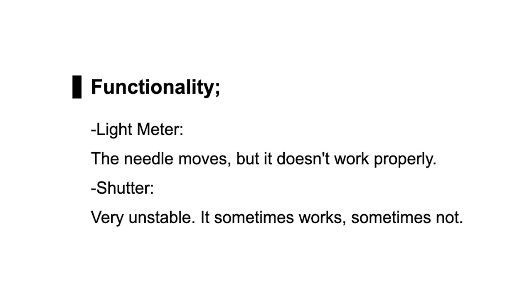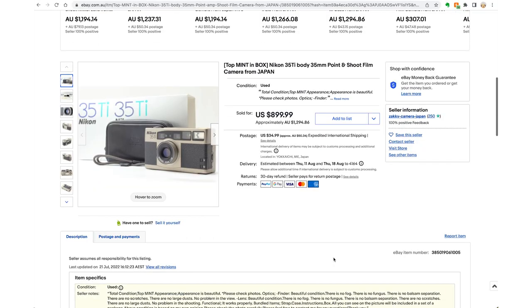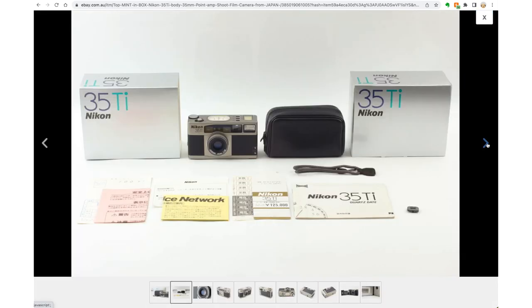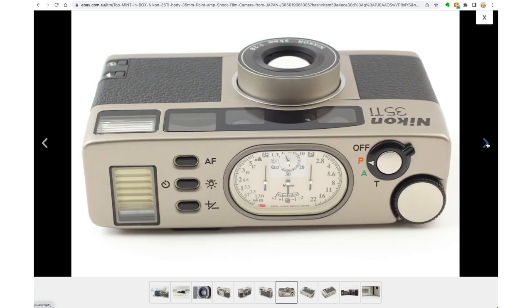Cosmetic issues may not affect functionality but they might affect resale value. When researching a camera I always note what I really want — for example, looking at the Nikon 35Ti, I want one with the soft case and strap but don't really care about the original box. A lot of cameras sold out of Japan — even though the manual may look like English on the front — are all in Japanese inside. Also check things like the eye cup; apparently the eye cup comes off the Nikon 35Ti a lot, so make sure you look at the photos to confirm it's still on there.